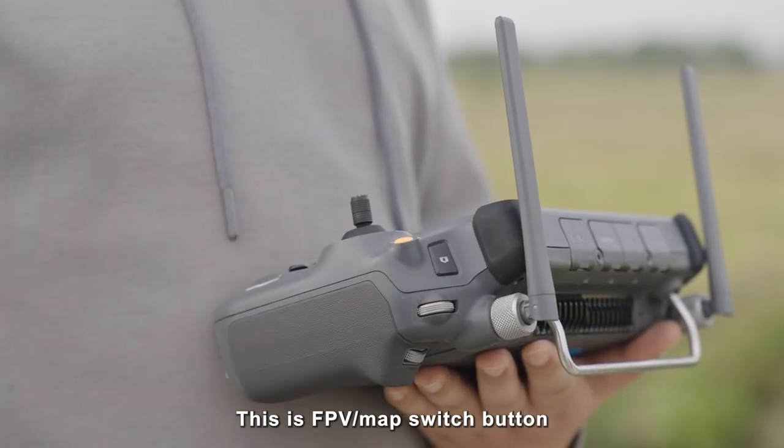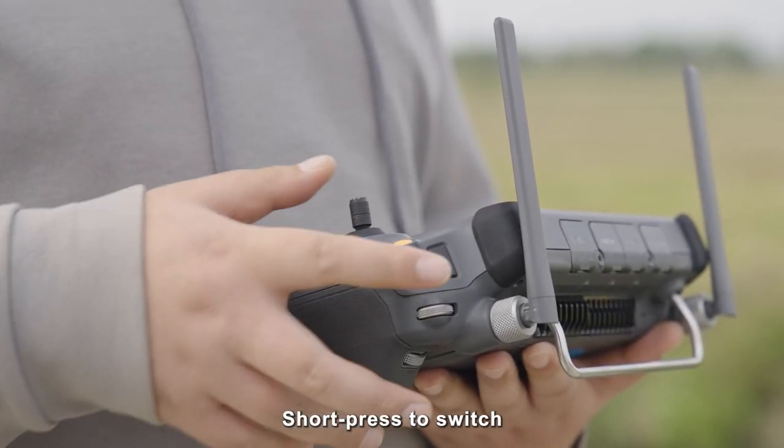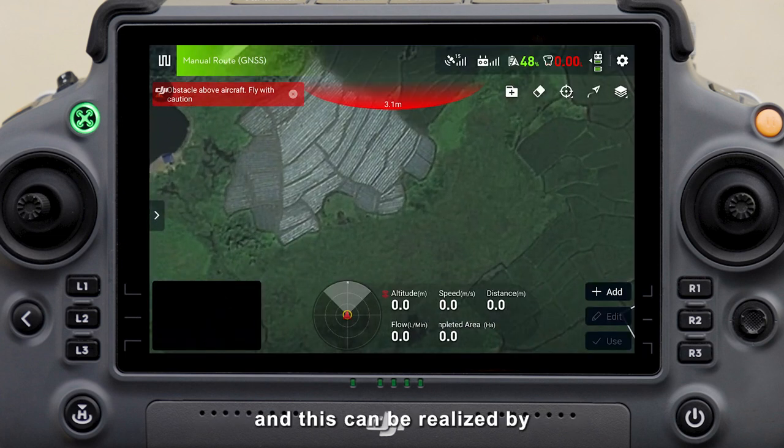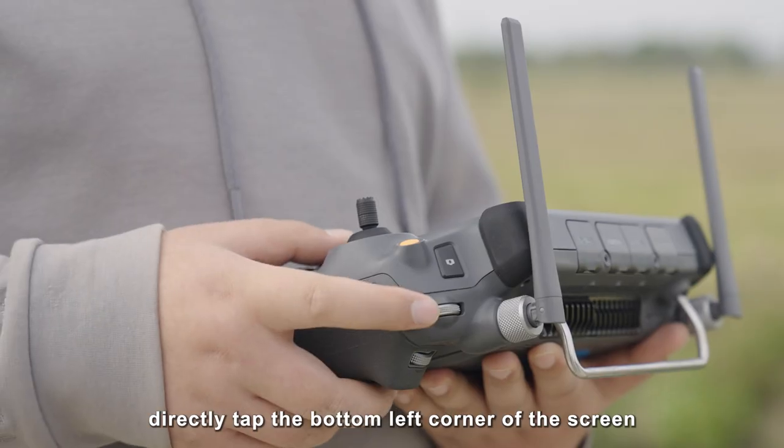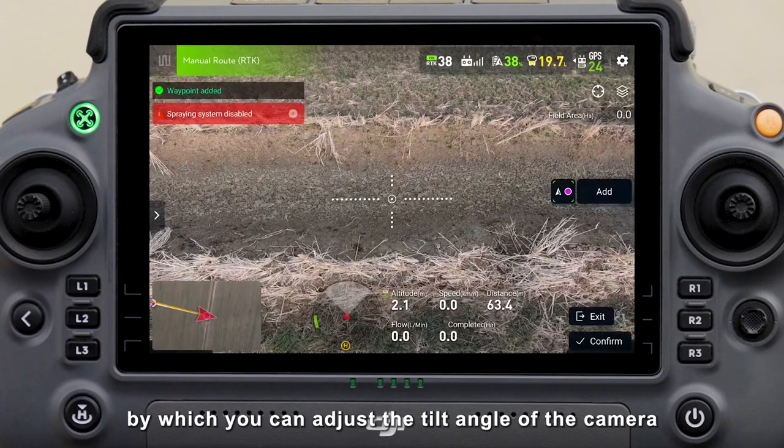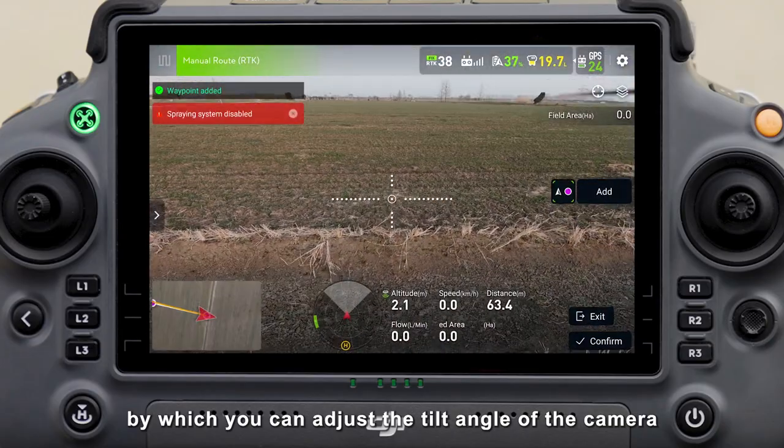This is the FPV/map switch button; short press to switch between the FPV screen and the map. This can also be done by directly tapping the bottom left corner of the screen. This is the camera adjustment dial, by which you can adjust the tilt angle of the camera.